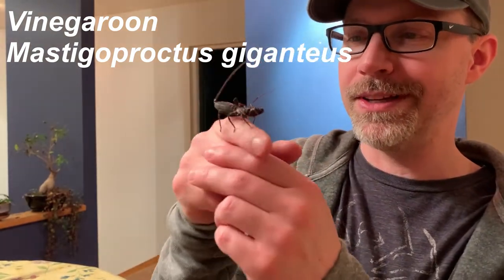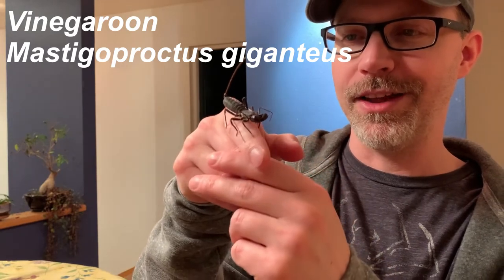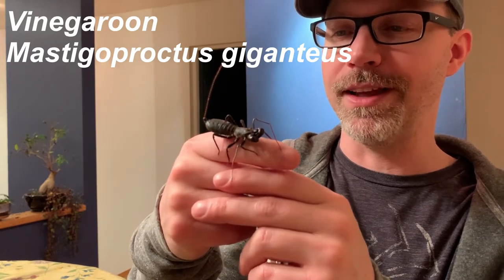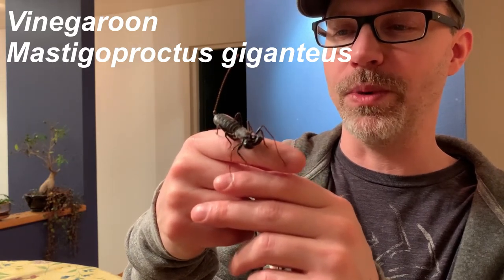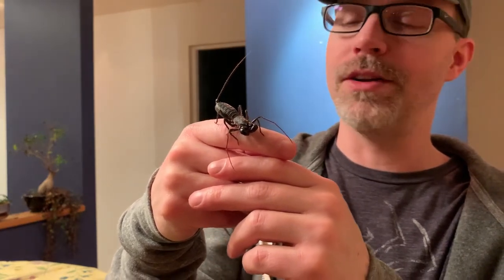This is a vinegar rune — they are arachnids and harmless to people. They can spray a little vinegar spray; you wouldn't want to get it in your eyes. I'm being very gentle with it since it's close to my face. I wouldn't recommend putting it on your face — you'll see people doing stuff like that on social media sometimes. This is about as far as it could spray me, but in terms of bites you don't have to worry.